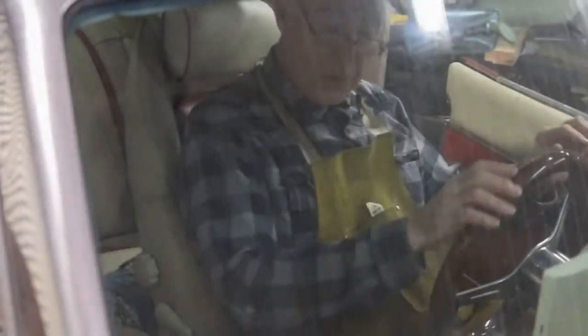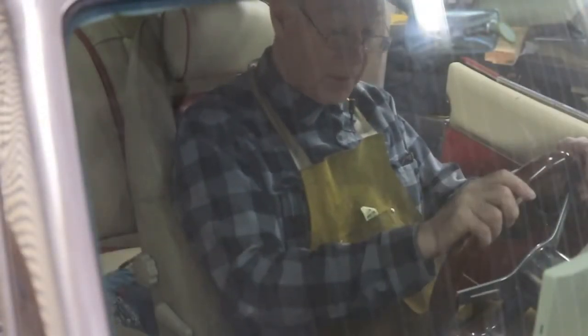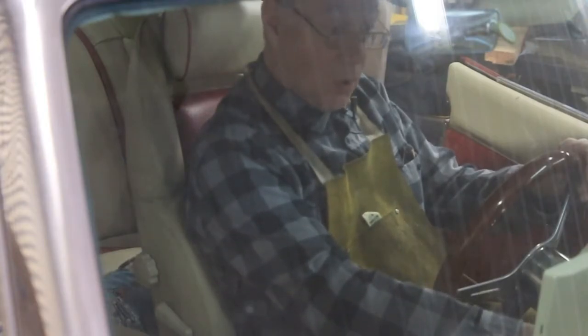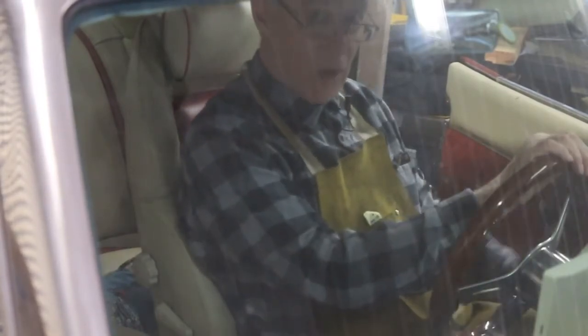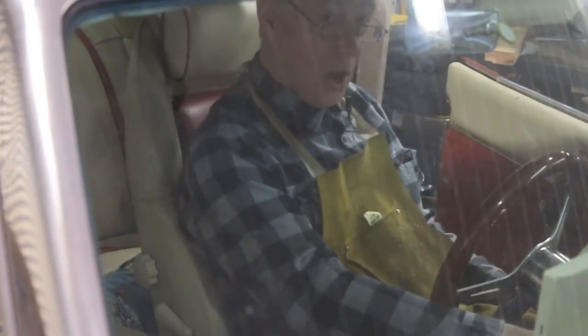First thing we have to do is get a little heat into that supercharger — warm the oil up. The car has been sitting for actually several months. Get it warmed up so it'll flow easily, and that will make the whole job go a little bit quicker. We'll just start the car up here and let it idle for several minutes, and we'll be back when it's all warmed up.